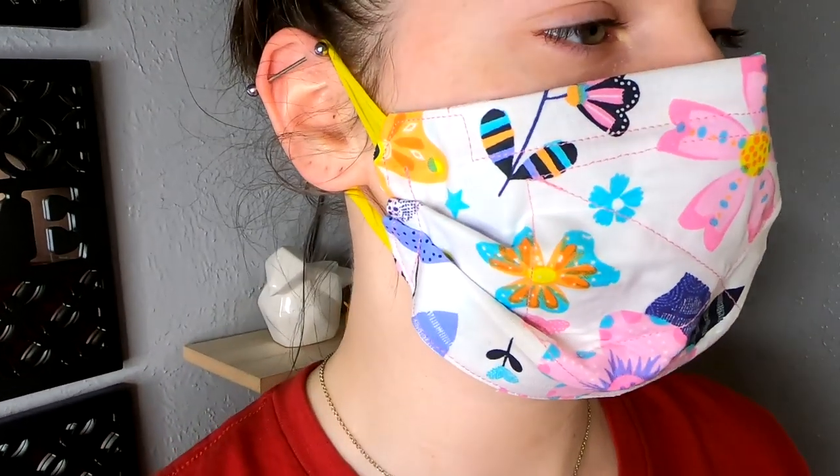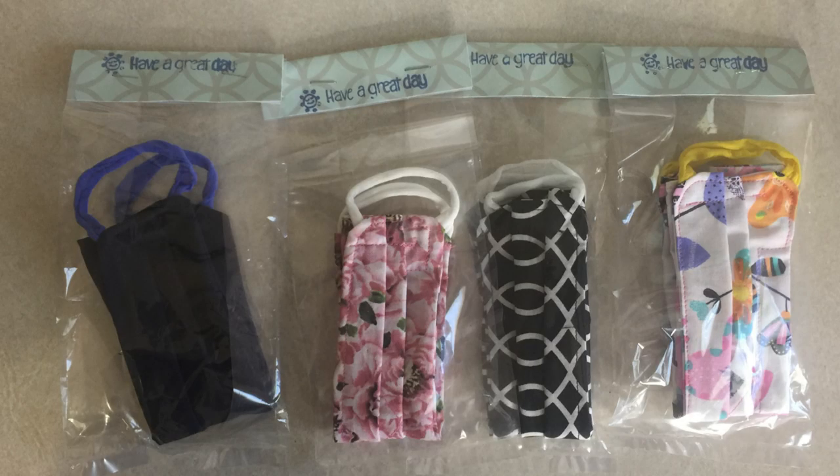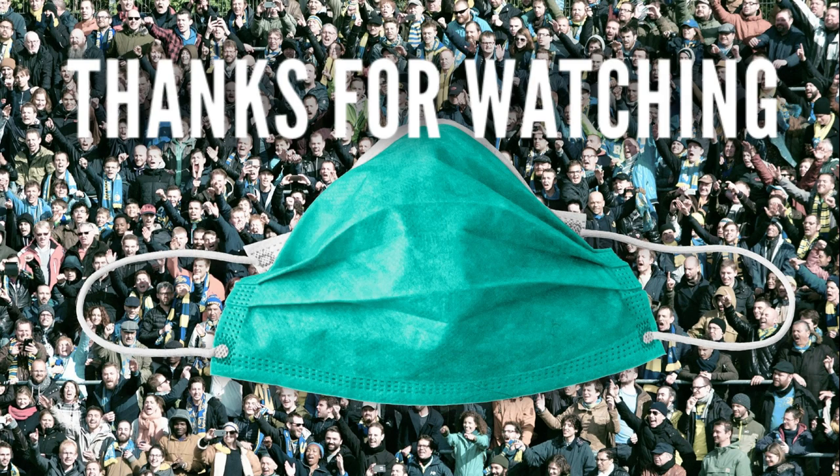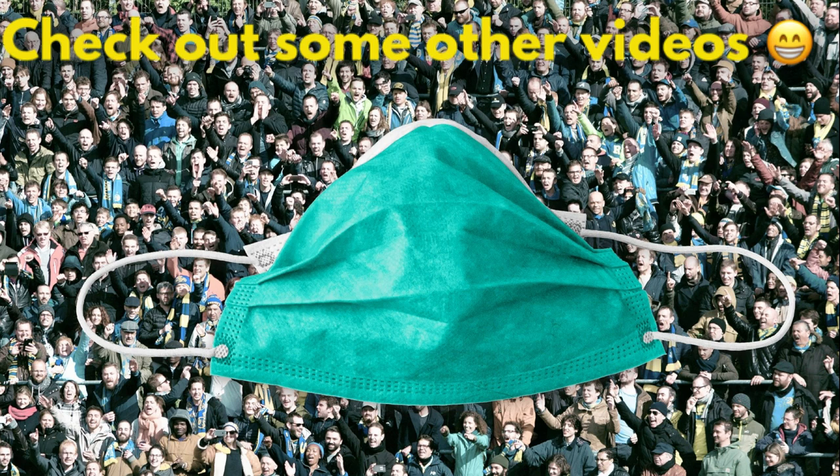My daughter Sierra modeled this mask for us — she just had a wisdom tooth pulled but you can see how those pleats help to keep it around the sides of the face nice and snug, and pinch around the nose for that wire. If you're going to be giving them out or donating them, store them so they're clean. Thank you guys so much for watching. Don't forget to like and share this video, especially if you think it will help somebody. Don't forget to subscribe, and here are some other videos from our channel you might also enjoy. Please stay safe out there. Have a great day.